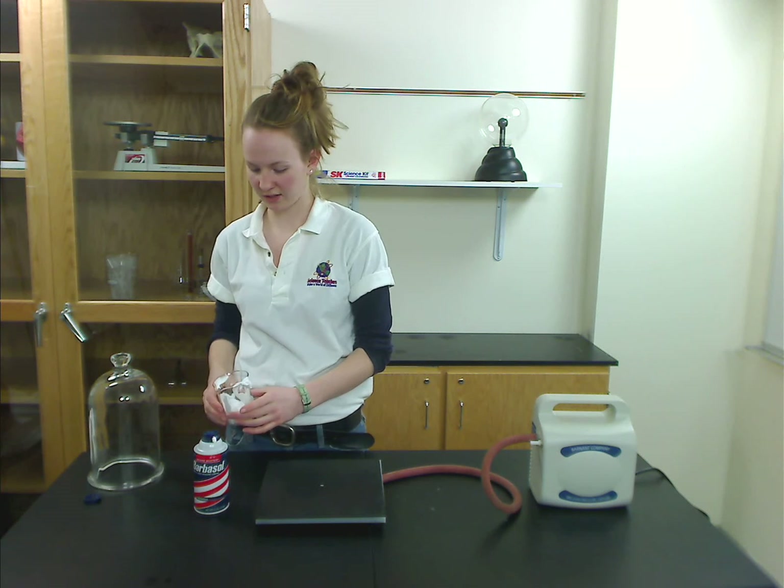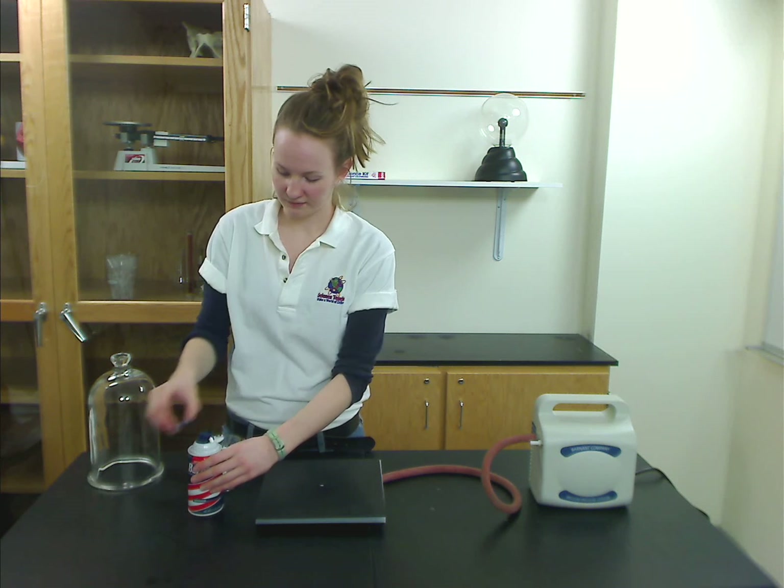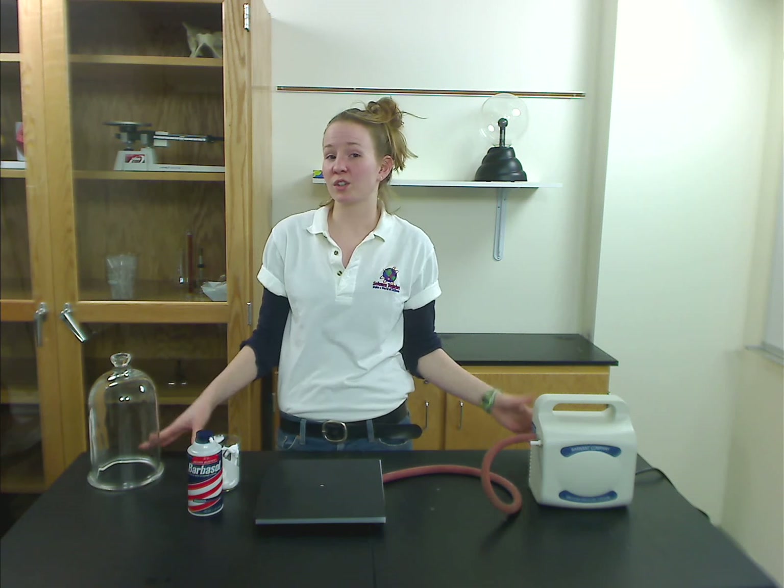And if you want to make a little less mess, marshmallows work really great for this. So that is how you can have a fun demonstration with a vacuum pump and a bell jar. If you have any additional questions on how to do this demonstration in class, please feel free to call us at 1-800-828-7777 or send an email to sciencehealth@vwreducation.com.